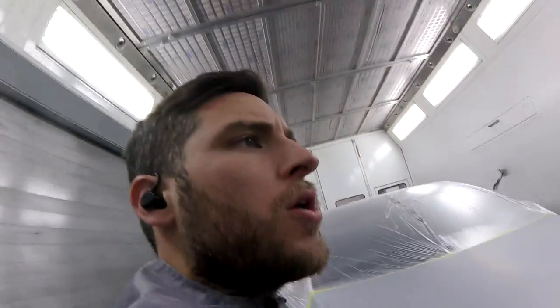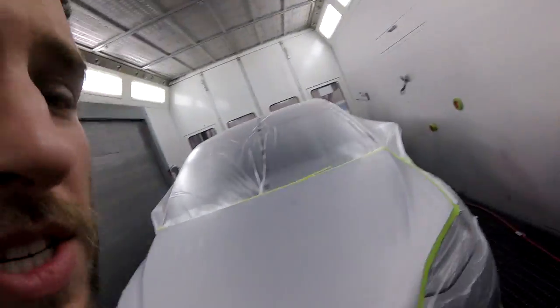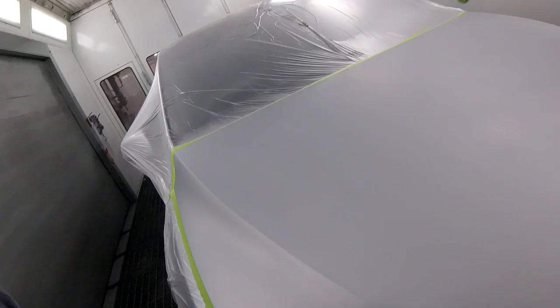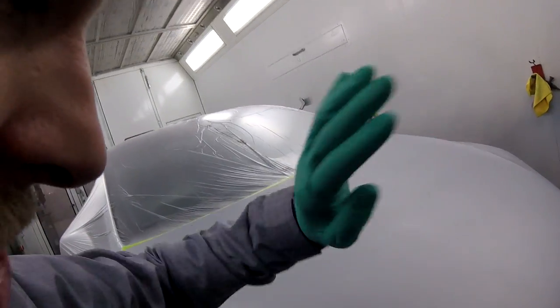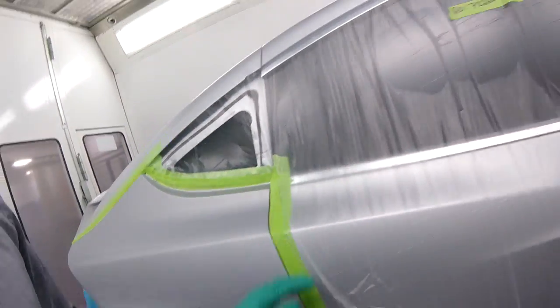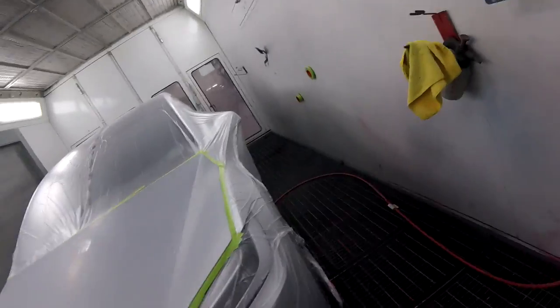Hey everybody, Gabriel Marino from Motivated Painters here. Hopefully you're doing well. We're going to do this Tesla hood — fairly new car, no chips or anything, just a little bit of primer. I'm going to stay away from the cloudy areas on this car and just do this panel, plus a little repair in the back. First things first, I'm going to blow the car off and clean it with my microfiber. Hang tight — hopefully you'll learn something.